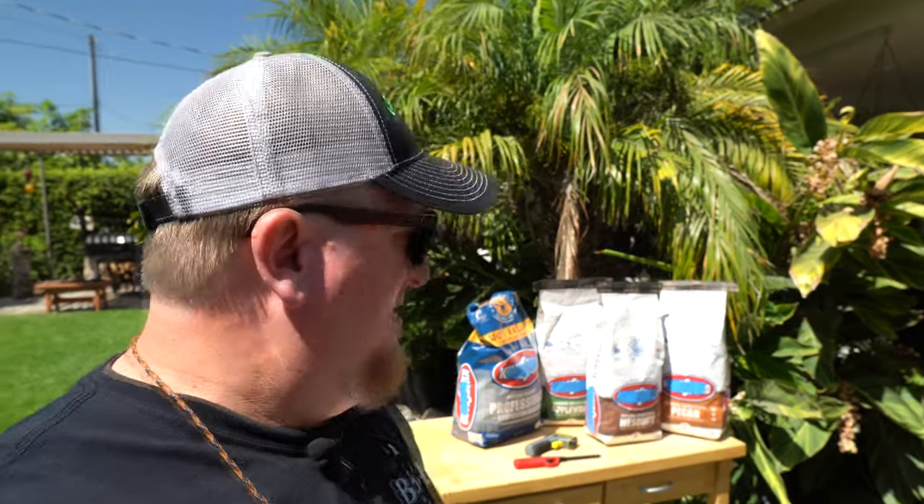Today we're going to do a little comparison of some different charcoal briquettes that I've been seeing around the stores. I've been hesitant to use them because I've heard all kinds of different things about them. We have some different flavors: apple, pecan, mesquite, and a professional competition series, which I think are just a little bit larger.